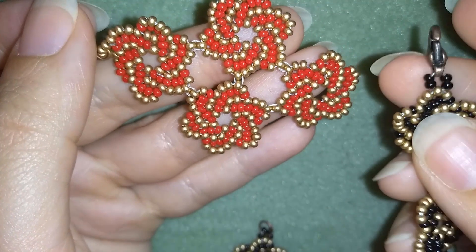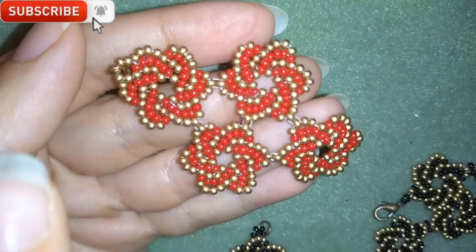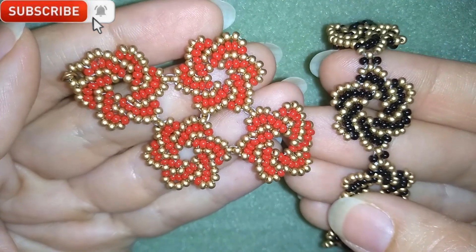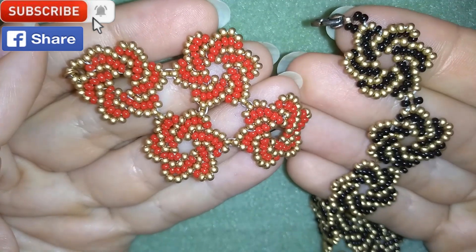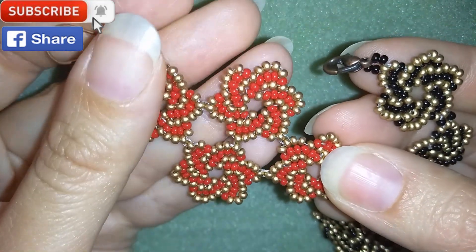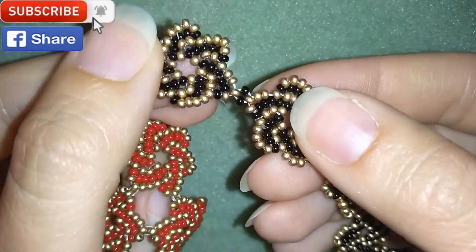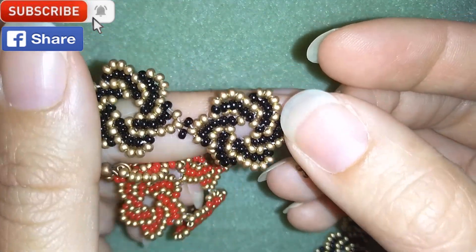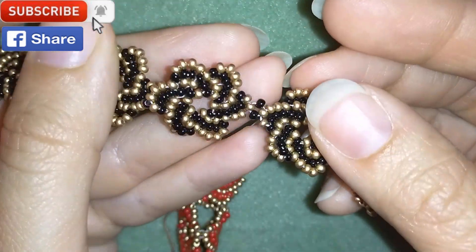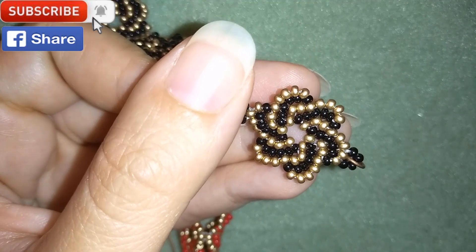If you want to support me and see more videos like this, it's a good idea to subscribe and hit the bell button to be notified for my new absolutely free upcoming videos for fresh beading ideas. You could also like, share, and comment — you don't know how much you help me with just that. If you make beautiful jewelry following my tutorials, please share them on my Facebook page posted below. In the description you'll find a full list of materials, links to my store, Amazon supply links, and a PayPal donation link to develop this channel.